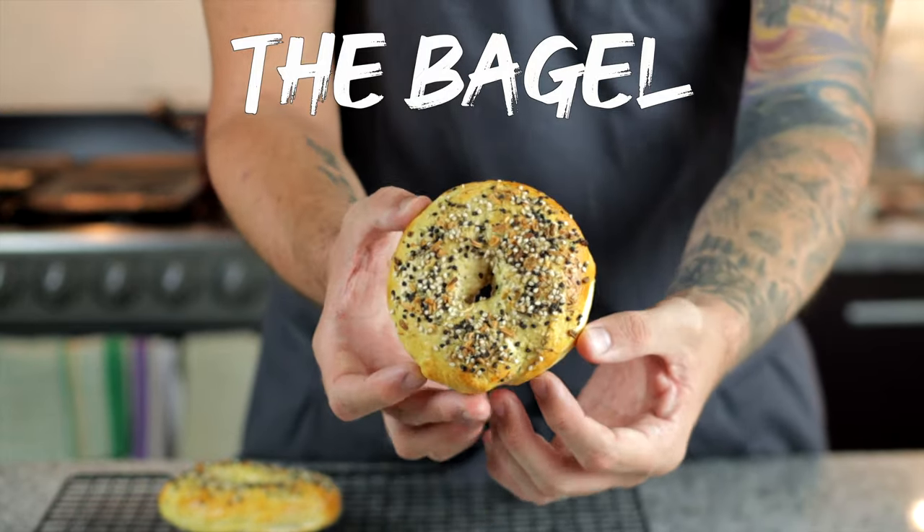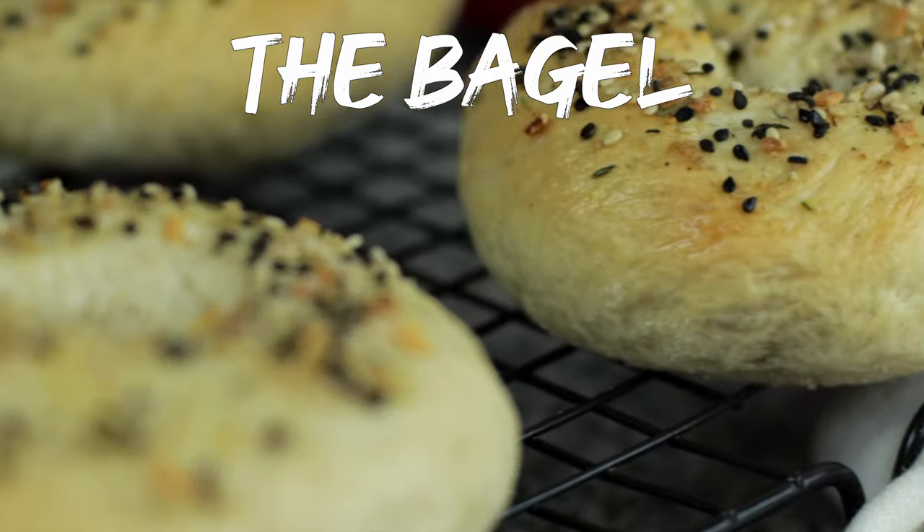There are many people out there that will argue as to what makes an amazing bagel, but here's a technique so you can have a go at home.